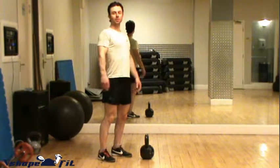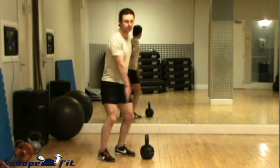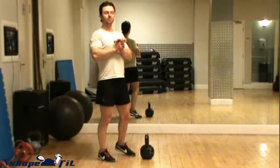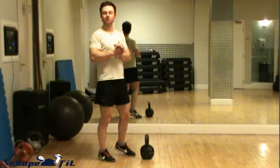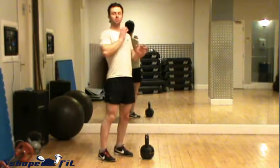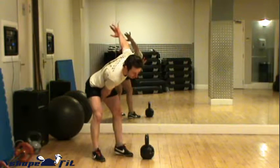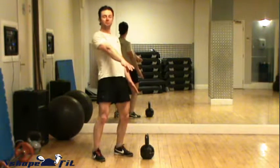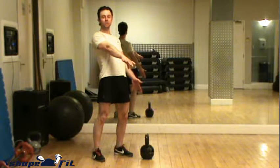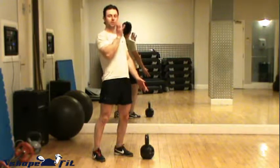I will quickly demonstrate the kettlebell swinging clean, or kettlebell clean, moving through a swing phase. Make a point of mastering the swing first and then going into the clean, because in order to perform the clean properly you need to go through a nice full swing where you achieve full hip extension, and then guide the kettlebell to the rest of your chest.